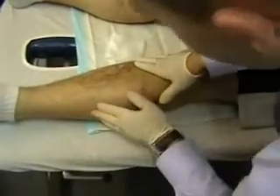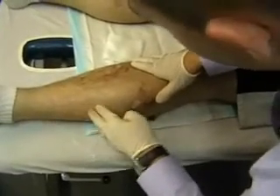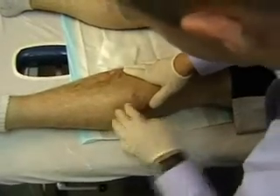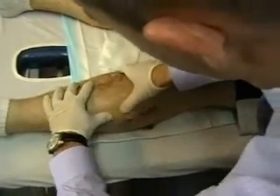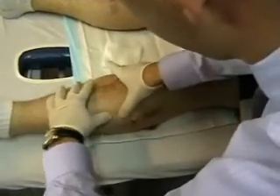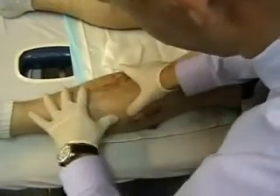This is quite a classic finding of compartment syndrome. You can actually look at this anterior compartment — it is firm and hard, like a block of wood. It looks like the muscles are really swollen up and under a lot of pressure there.